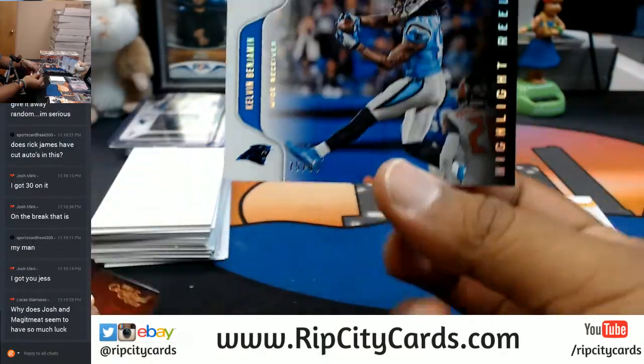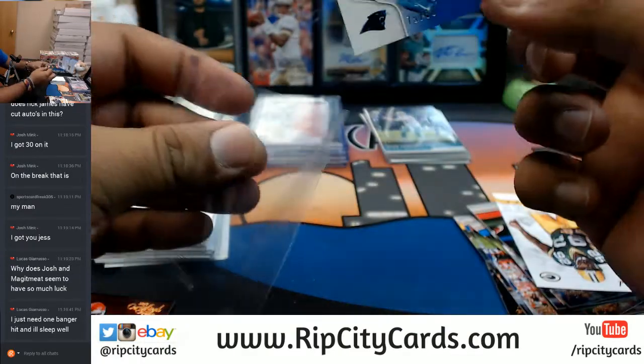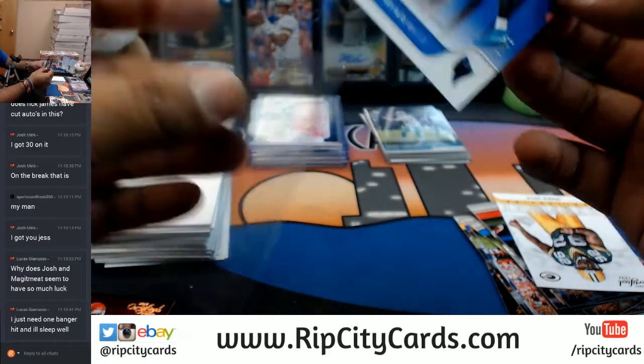To $2.99 — Kelvin Benjamin, that's a cool picture, for the Panthers. That's all it takes — that's all it takes is one banger.